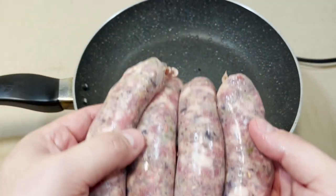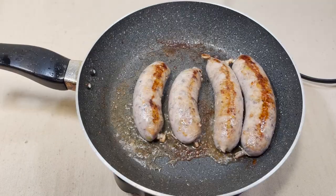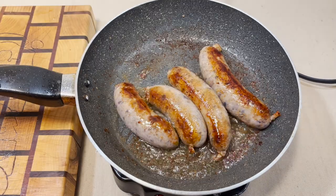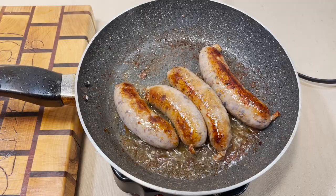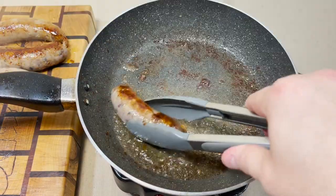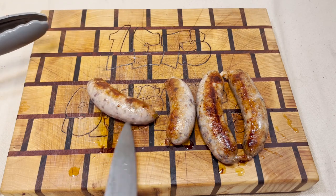Here we go. All right, I feel confident that these are cooked all the way. Let's open up one of them and see how we did.